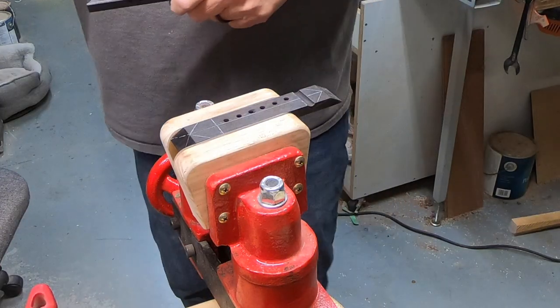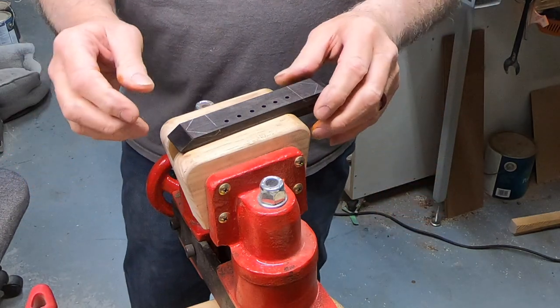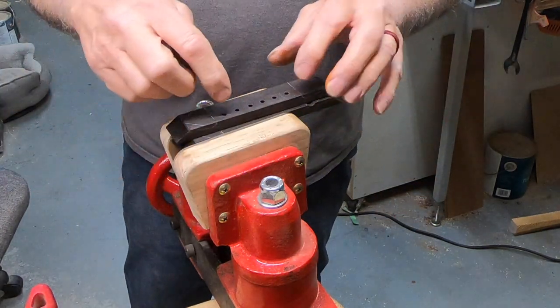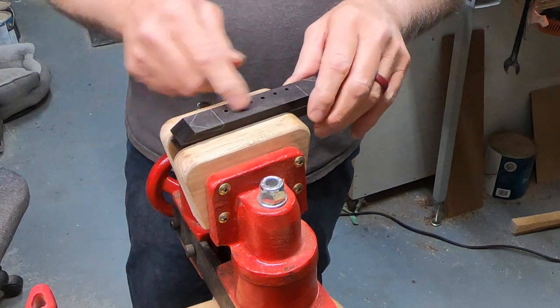Alright folks, it's a couple pyramid bridges in progress. I cut the blanks out, I drilled the holes — I actually taped and stacked them together and drilled the holes at the same time.